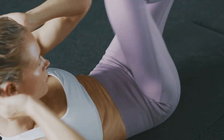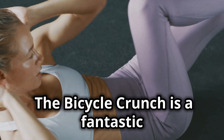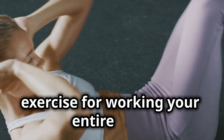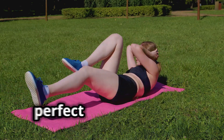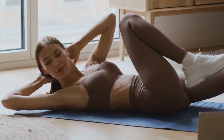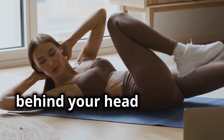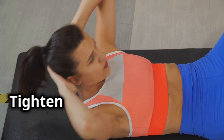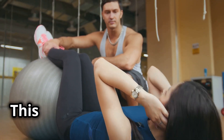Let's get started. The bicycle crunch is a fantastic exercise for working your entire core, especially your obliques. First, lie flat on your back with your hands behind your head and your legs extended. Tighten your core muscles to lift your shoulders slightly off the ground — this is your starting position.